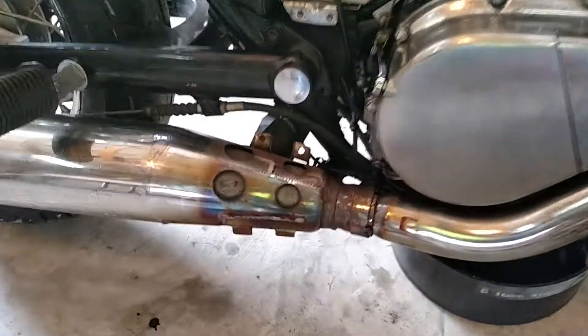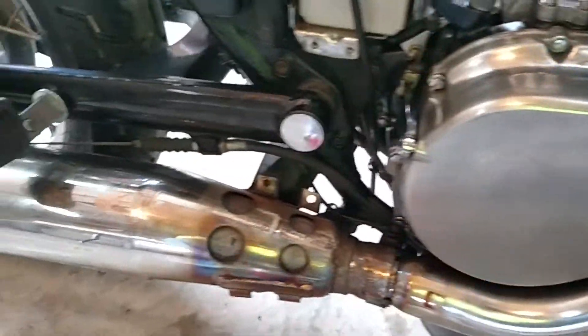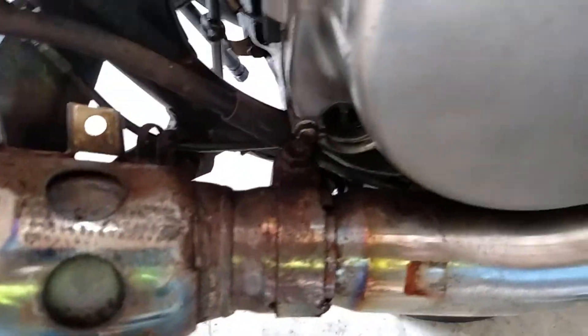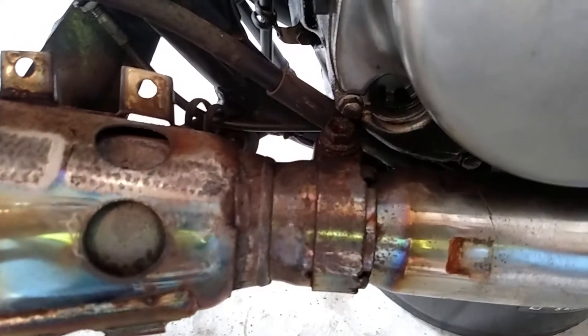I'm going to pull the pipe off. I've already got that guard off and that guard there off — you can see they're scratching on the chrome. I'm getting ready to pull the pipe off, and then this side cover will come off. To get this side cover off, you've got to get that pipe out of there. That bolt right there is real tough to get at, and you can see it's pretty rusted up. Even with penetrating oil on it, it doesn't come off. So I'm going to take it off as one whole piece, and that should make it much easier.